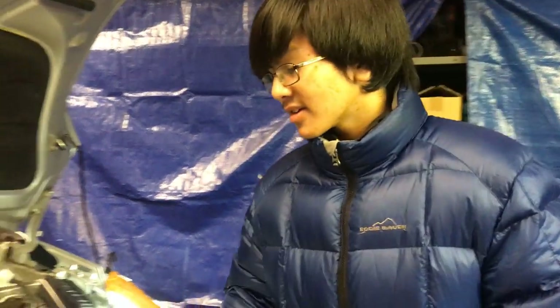Hi YouTube, I'm Ayman and welcome back to one of my auto repair videos. This is the last part of how to bleed your engine cooling system for a 2004 to 2009 Toyota Prius.